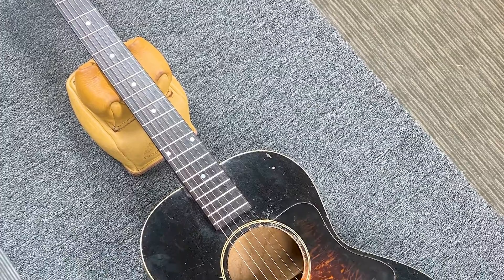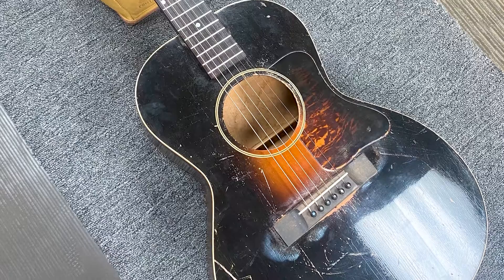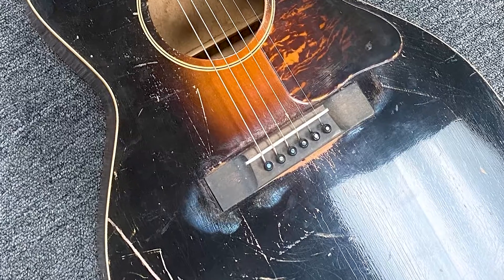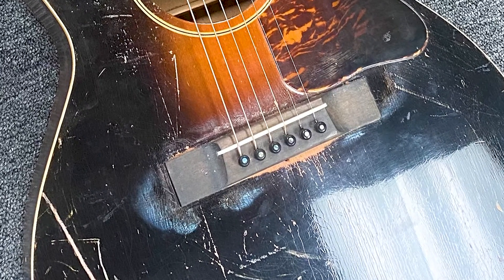We did a neck reset on this 1938 Gibson 00 — just an incredible acoustic guitar. We also replaced the bridge. We put the original bridge back on it. It had an aftermarket one but with a different footprint, which was kind of funny. So we put the original back on.